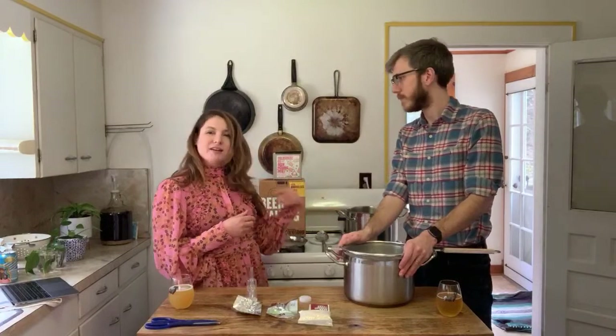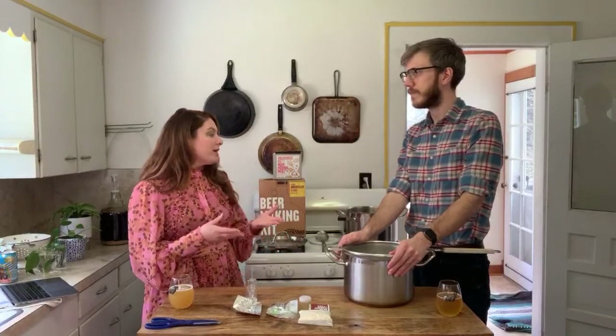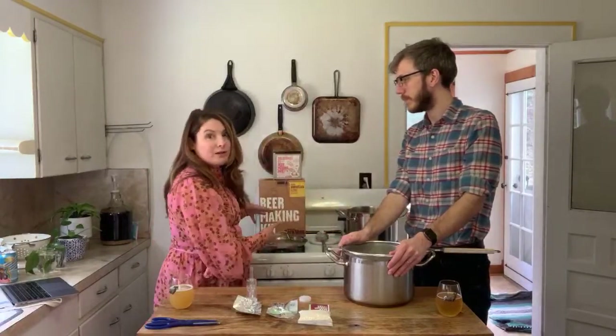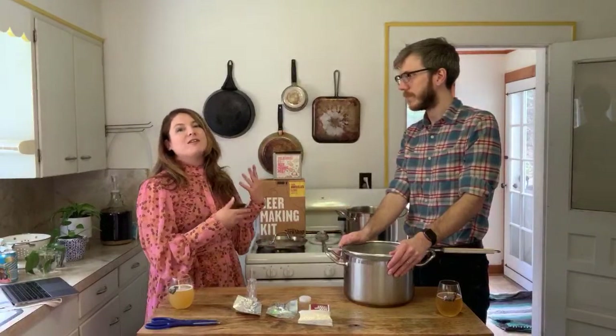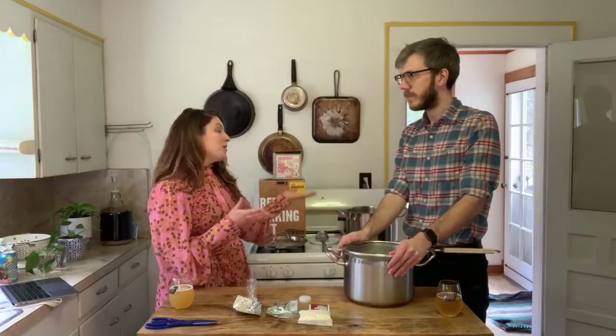If you have a pretty solid pot you can shut the heat off and it'll retain its temperature — just check it every 10 minutes. If you have a thinner aluminum pot you'll need to keep a closer eye on it. If it gets too hot, move it off the burner, stir it, or add some cold water. If it gets too cold, turn the heat back on and maybe extend to a 65-minute mash. Nothing to freak out about for short amounts of time.